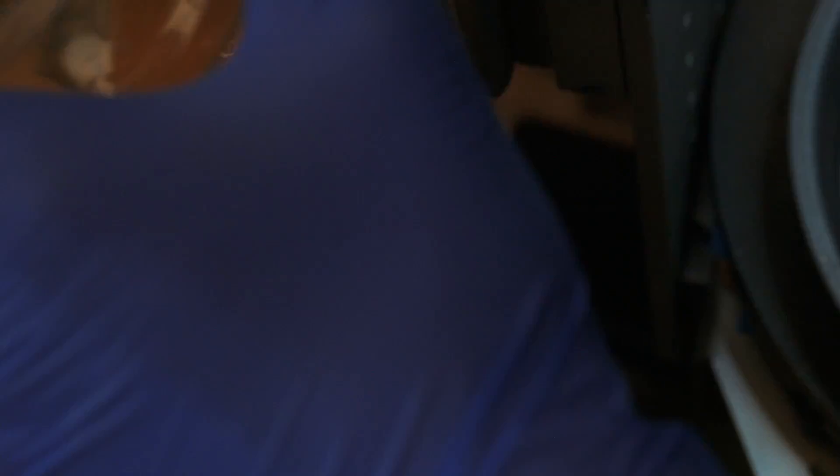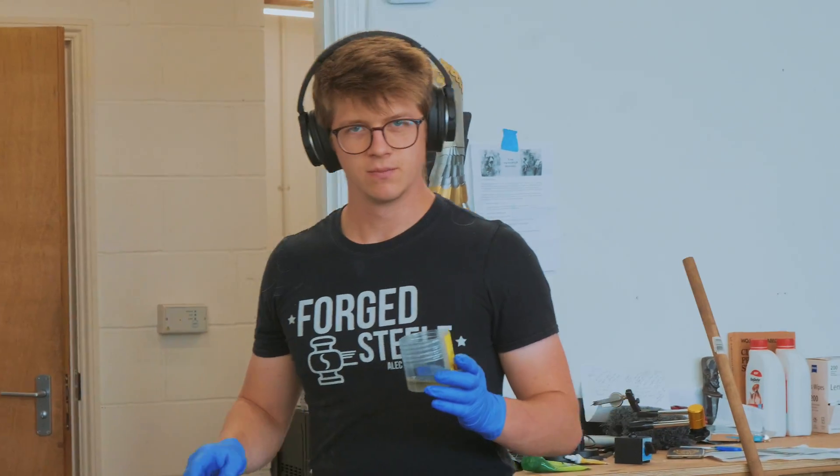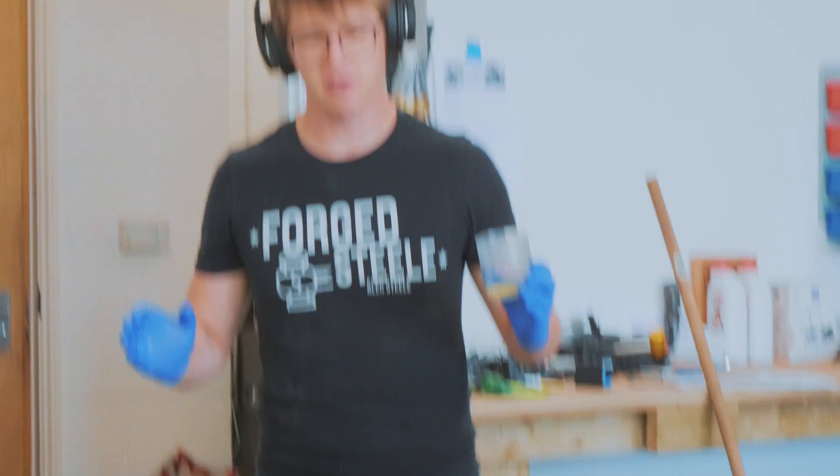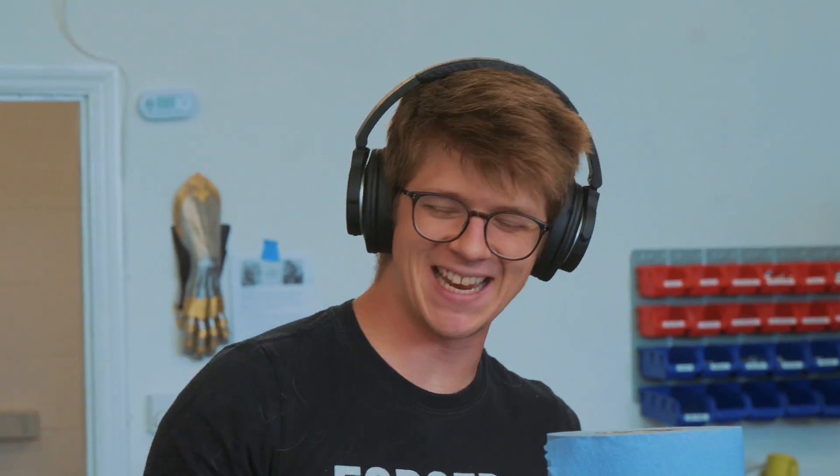My oil is spilling through this pot — calamity. Hey, don't judge — shorts and crocs are perfectly acceptable attire when you're engraving. Actually, couldn't see any of that. I've ratted myself out. Dang it.